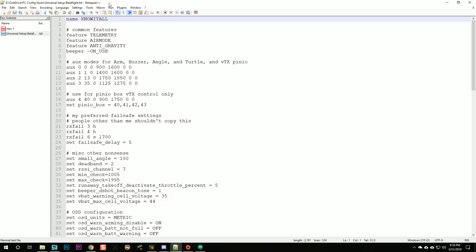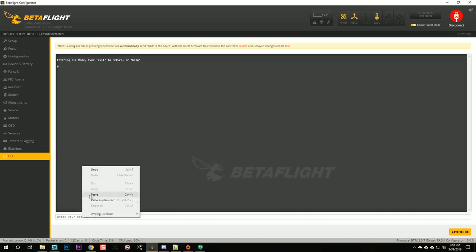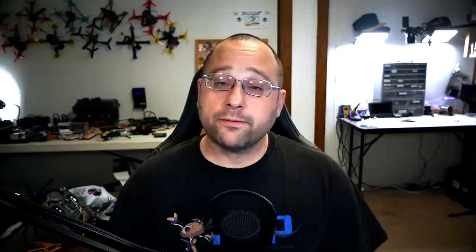The first thing I do is use a universal setup file — 'betaflight.txt' — which contains common settings I use on pretty much all of my quads. I'm going to paste in the aux modes: arming, angle mode, all set up the same. I also paste in my failsafe settings, which relate to my aux mode settings. I have a video about how to create one of these universal setup files — it makes setup a lot faster when certain things about all your quads are the same.